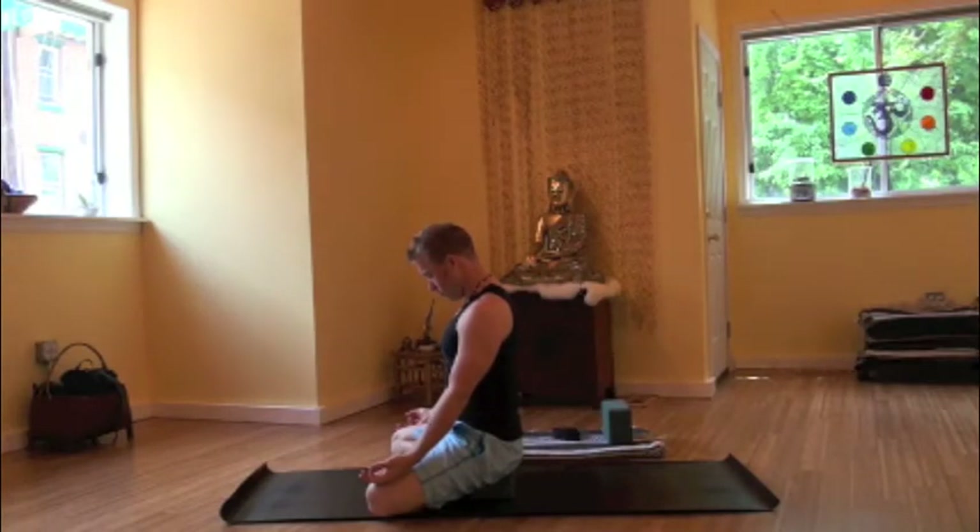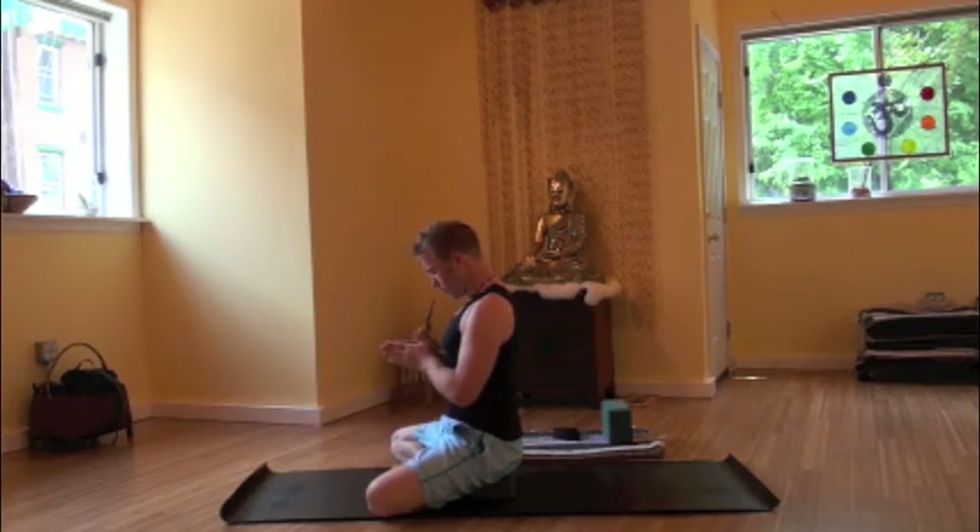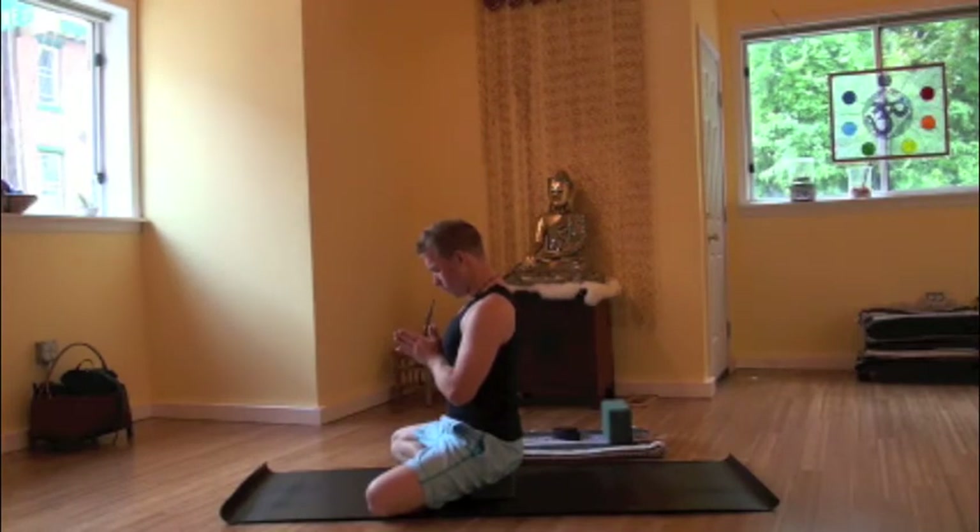Finding yourself in a comfortable seated position, knees in line with the hips, palms open to the sky on the thighs, maybe sitting up onto a block or blanket if needed. Bringing hands together at heart center, the spine is straight, the back of the neck long as the chin tucks to the chest. Taking a moment for yourself before this practice begins.